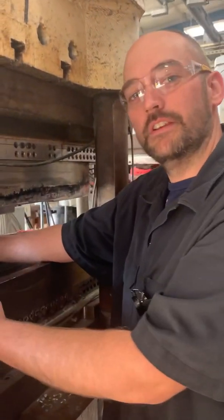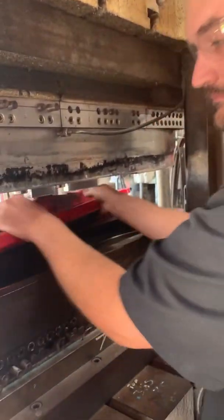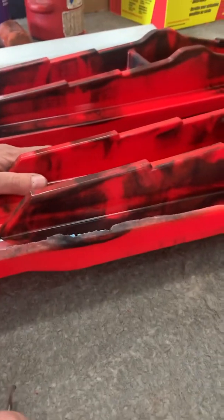Our XCS specialty skis are done. We're going to see how they turned out. The next step is to trim all the flashing and get it ready to ship out.